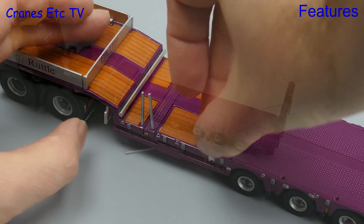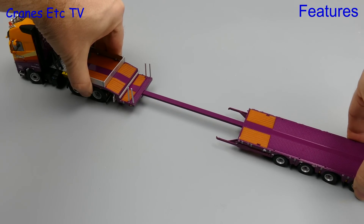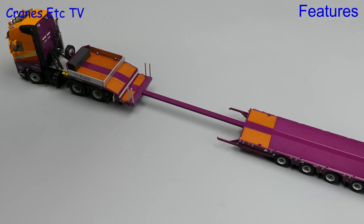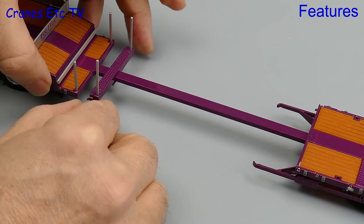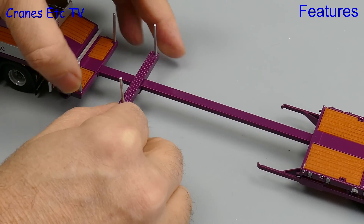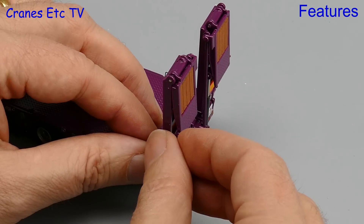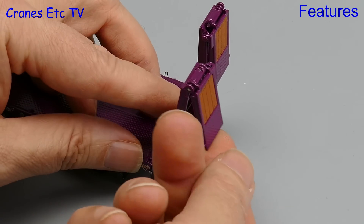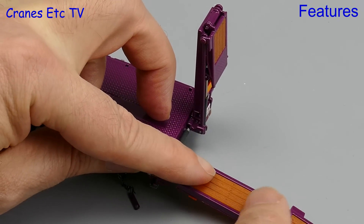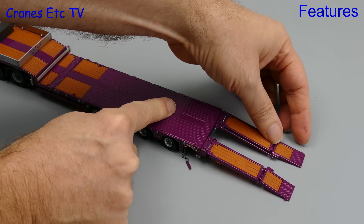Moving on to a feature that does work well: the deck trailer is extendable and it significantly increases the length of the model. There is also a sliding cross beam that can be positioned anywhere along the extended spine beam. At the rear there are folding ramps chained into position, and when you unhook the chains you can fold them down into a loading position. This works very well and gives you additional posing possibilities.